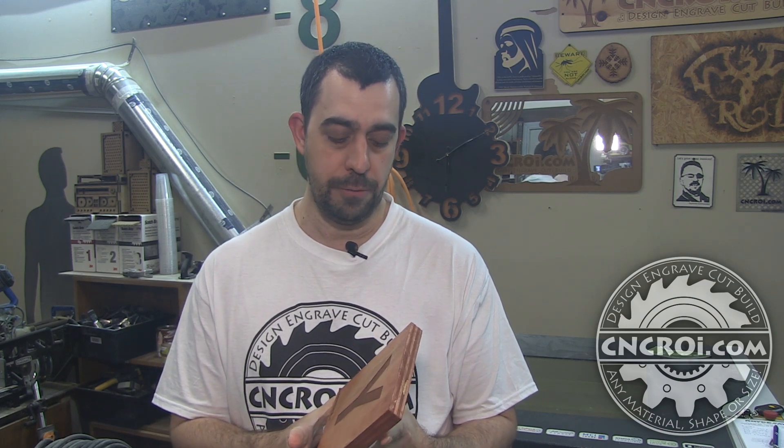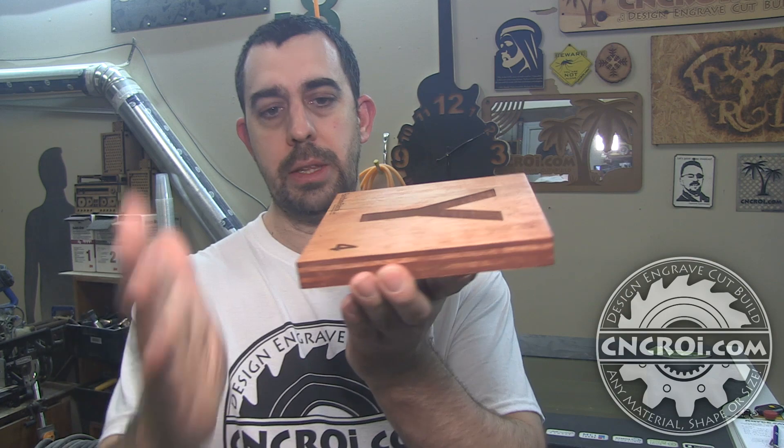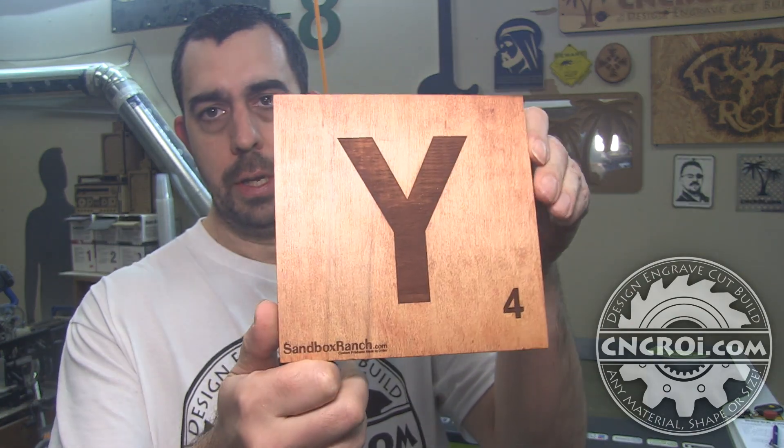I have a lot of different tools in the shop that I could have made this with, but I found the most efficient way was to use my table saw. The table saw is great for cutting out squares, and these are roughly six and a quarter inches square.